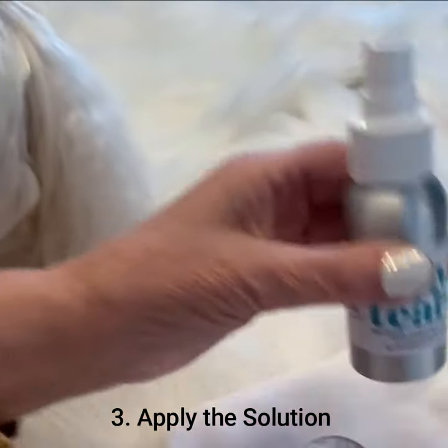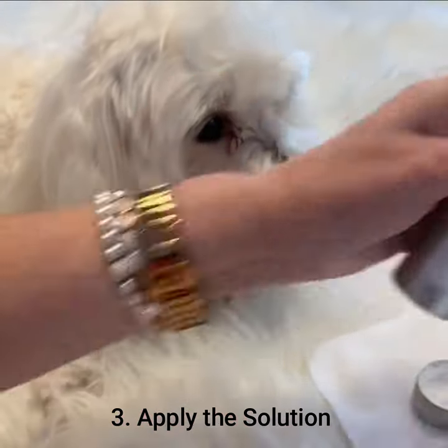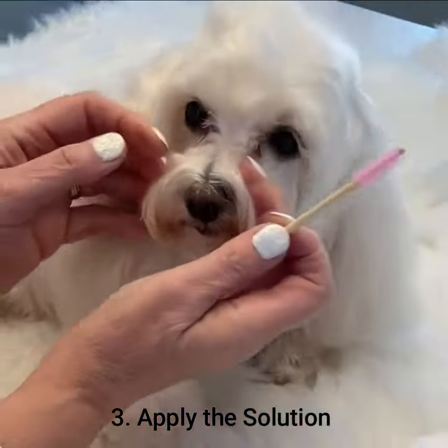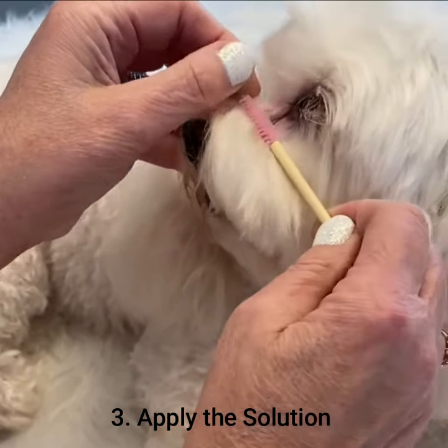Secondly, use the Happy Tears solution. Spray twice onto the pink applicator and all we want to do is wipe down that stain once, twice.